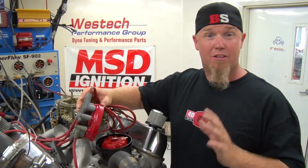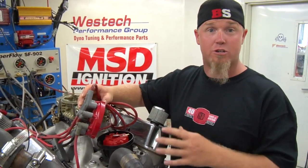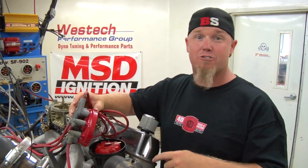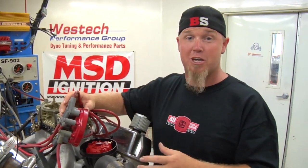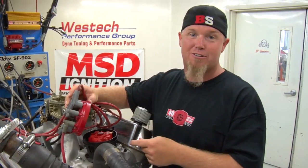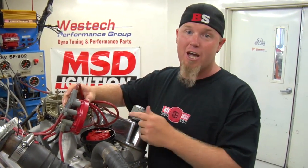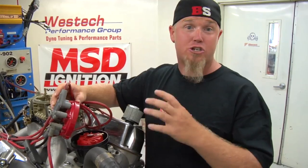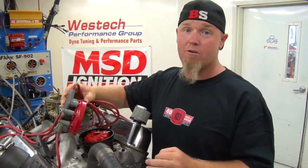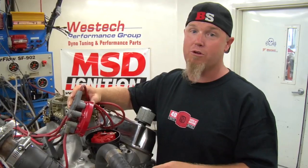There are a couple of reasons for that. The big thing is that with a traditional distributor, you're talking about waiting for the crankshaft to start turning, that energy to go through the timing chain, then into the timing gear rotor on the camshaft, through the camshaft, through the gear set at the bottom of the distributor, and finally up to the rotor. Given that there's lash, slack in the chain, and crank twist, it's not going to be as accurate a timing system as you get with a crank trigger.